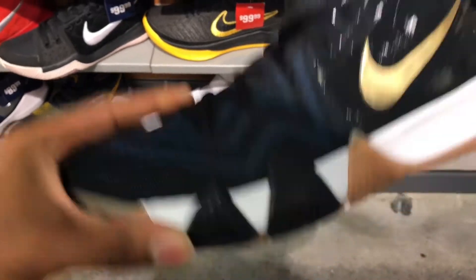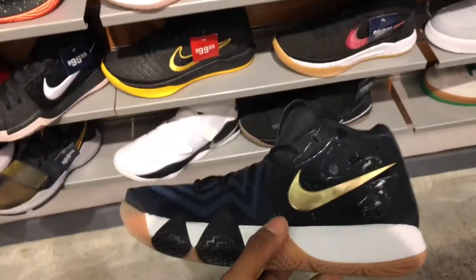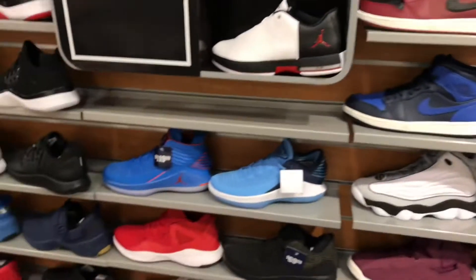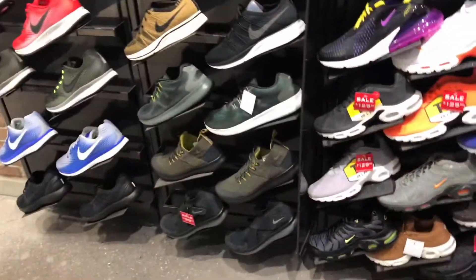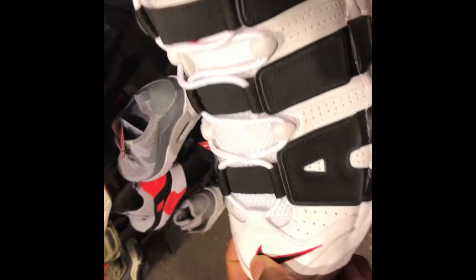I'm loving these things, man. I'm really gonna get these — I really am. A few things are still sitting. You might need to just pull the trigger and buy these.